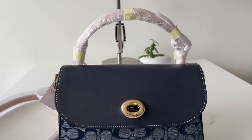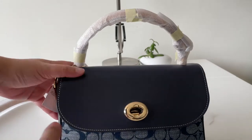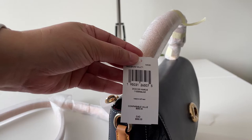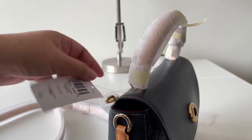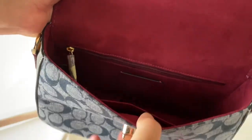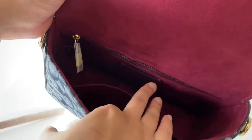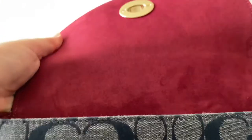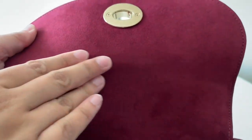Starting with the tag — this is $358 Canadian dollars. That's very pricey for an outlet bag, but we got it for such a good deal. Inside it comes with a red lining in a micro suede fabric, a zip pocket inside, and your Coach care card.